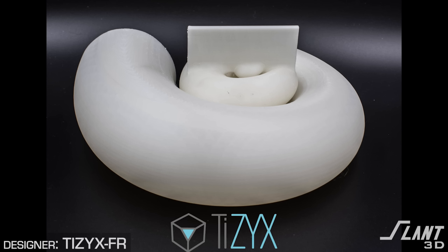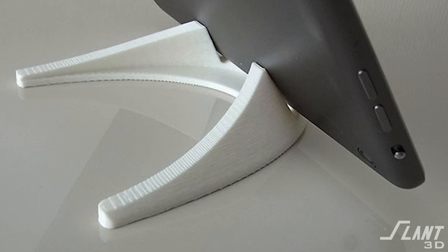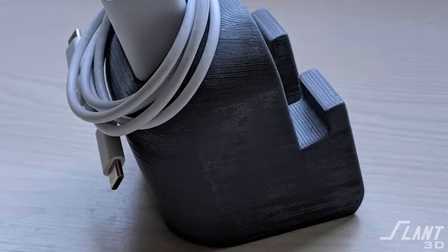Hopefully you learned a little bit about how to design for mass production printing — the dos and don'ts. We don't like support. You want to make the first layer simple. Just keep the design as functional and blocky as possible. Let us know in the comments if there are other types of files or products you'd like us to review and react to. Have a great day, everybody.